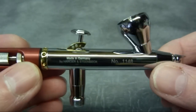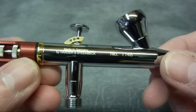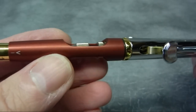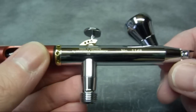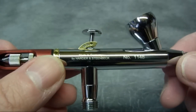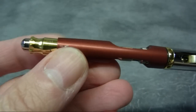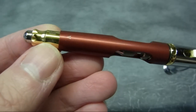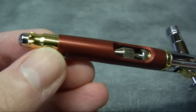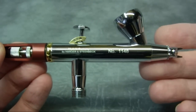As you can see from the finish, it really is first class - there are absolutely no flaws whatsoever on the surface. It's an absolutely fantastic looking airbrush; it's almost too nice to put any paint through it. It's got some gold plated detailing at the back, and overall it's superb.